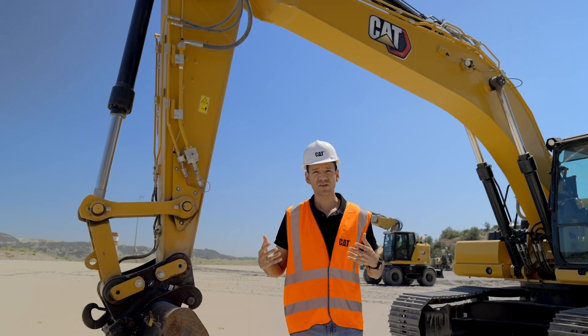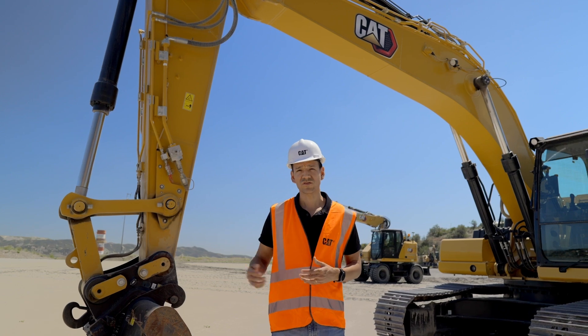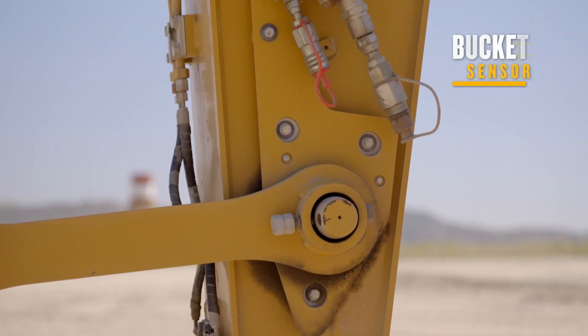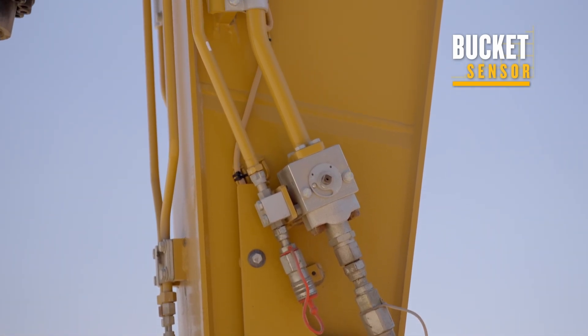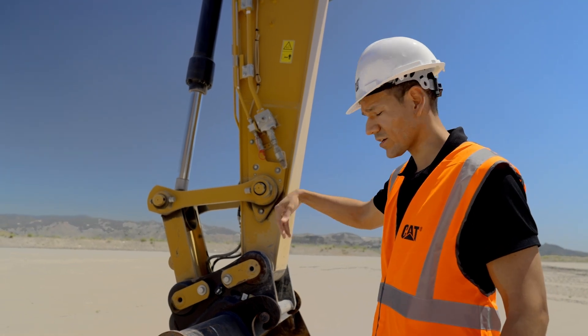But to get all that information to the operator, we needed to install some sensors. So let me show you where these sensors are located and what they're doing. One of them behind me is what we call our bucket sensor. It's flush mount to the stick so that any material flowing around there doesn't damage it and it's well protected. This sensor is measuring the opening and closing of your bucket.